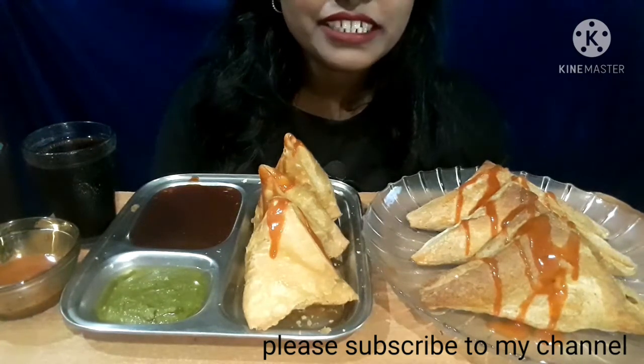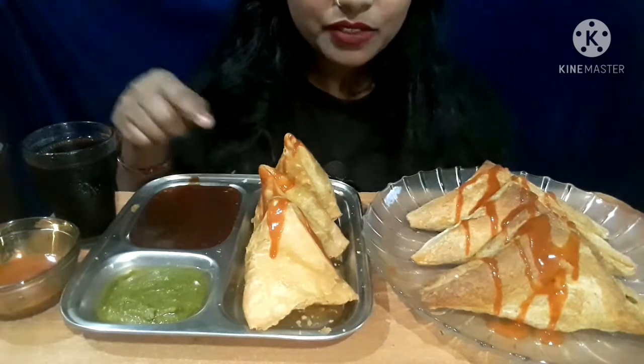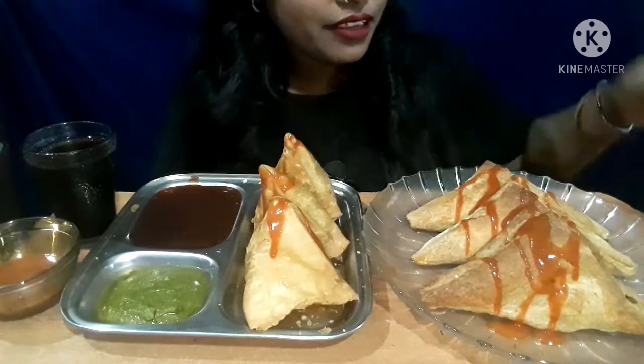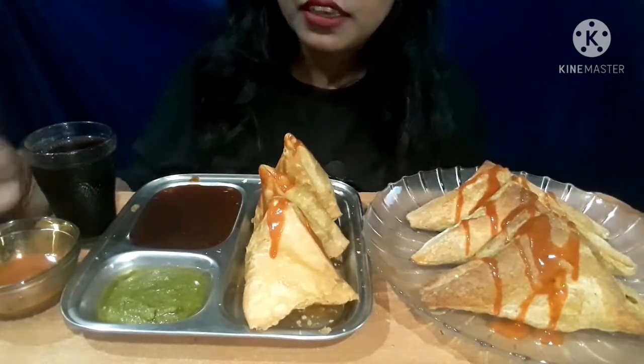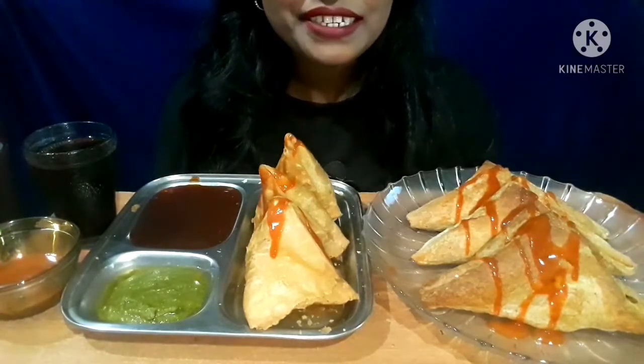Hey guys, welcome back to my channel! I am going to eat samosa. This is samosa chutney, this is puff patties, this is sauce which I have brought with patties, and this is cold ring. So let's start!